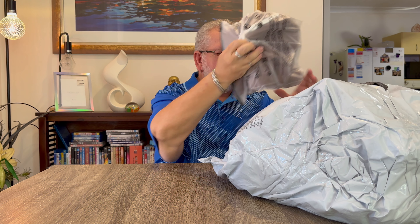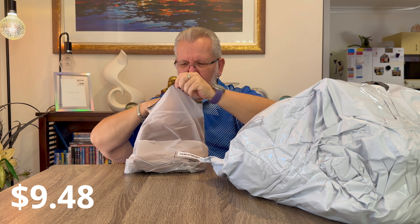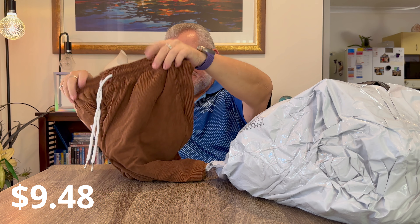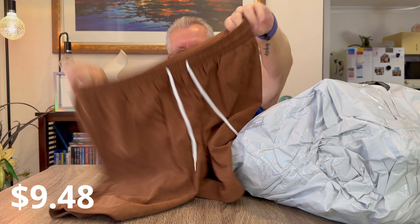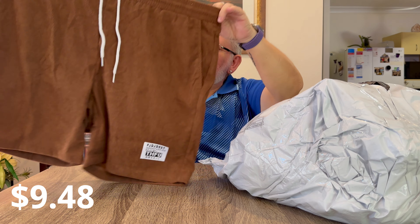Next item is a pair of shorts I bought for a friend of mine who was with me when I did the order and he liked the look of them. They're a brown corduroy pair of shorts with a drawstring and elastic waist.